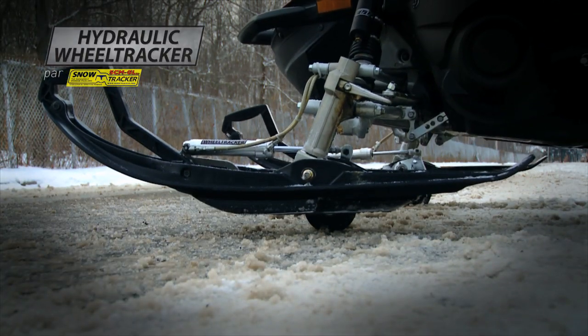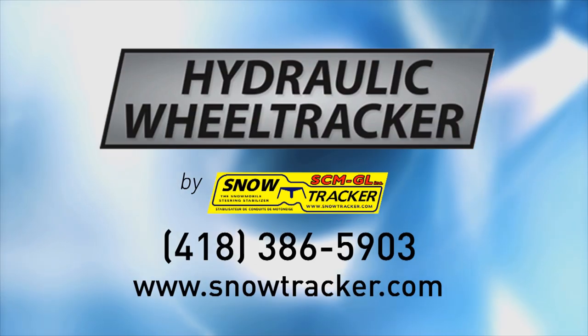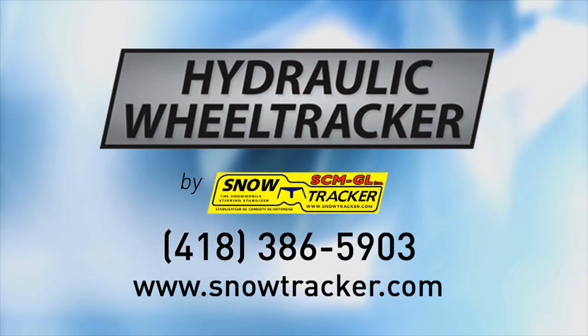WheelTracker, another excellent product by SnowTracker. For purchase and installation information, go to SnowTracker.com.